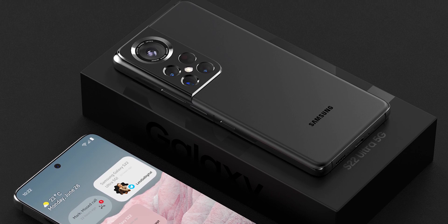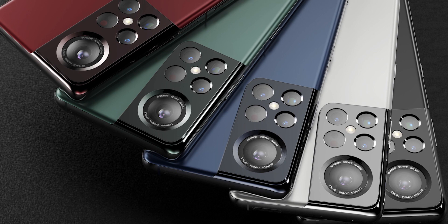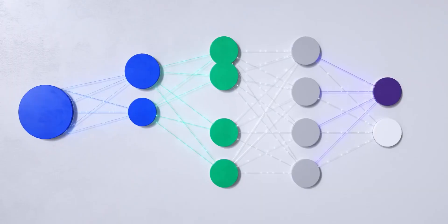What's up everyone, it's Mr. Fantask here and I'm back with some Galaxy S22 leaks — from the 50MP sensor on the Galaxy S22s to the under-display camera, to the Samsung Exynos AMD chip beating Apple, and much much more, so let's just dive right in.